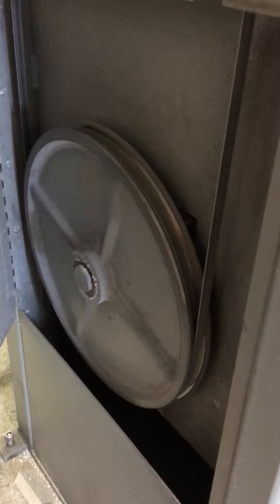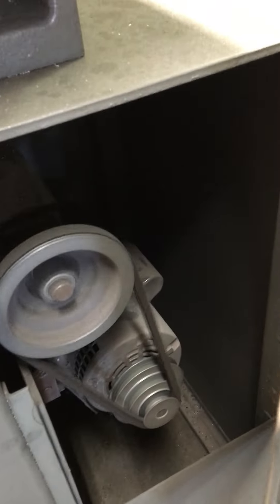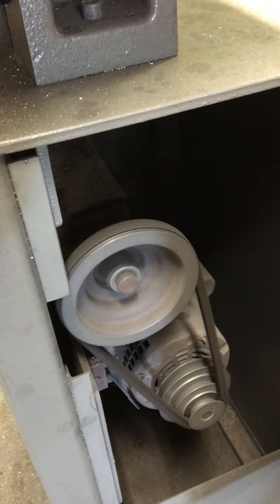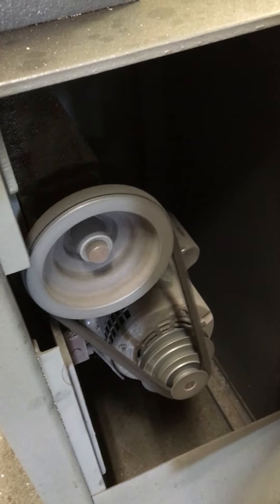You can see the blade going slow through the transmission drive. Three step pulley on the outside and then it's going through the gearbox.